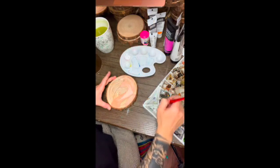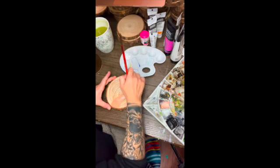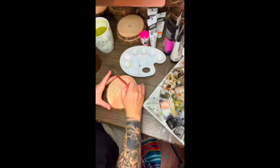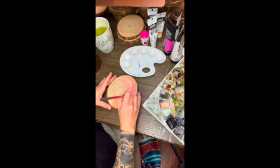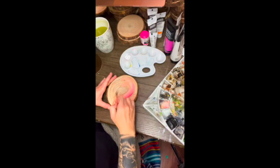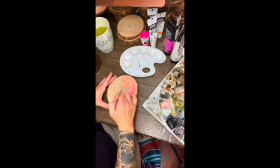If you're using the flamingo kit, you will have a palette, brushes, acrylic paint, and a wood round. On the wood round you will see that I already sketched the flamingo out for you. Feel free to turn it over and create your own sketch if you'd like to go rogue — I totally encourage it. You don't have to have something that looks just like mine, but if you want to run with what I've sketched for you, let's do it.